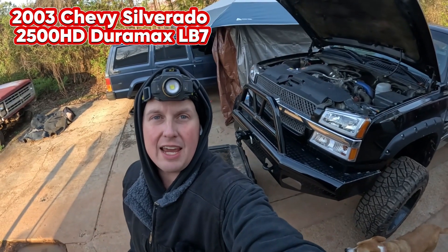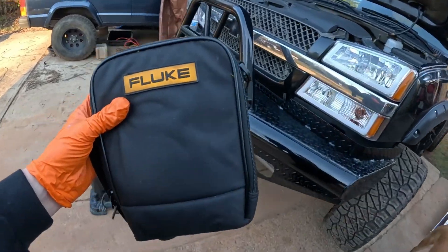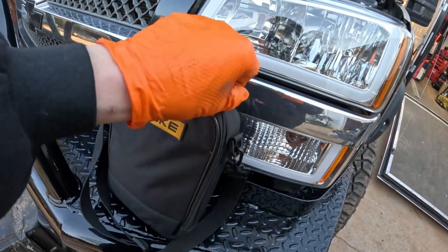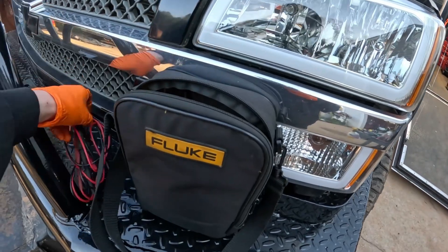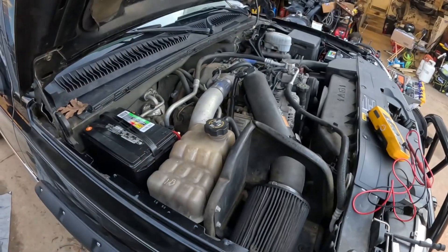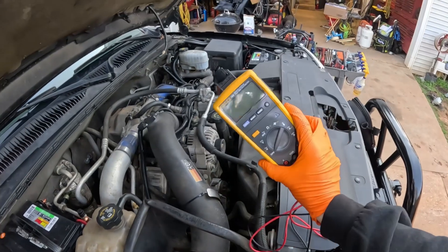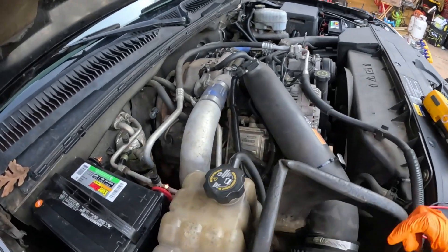Welcome back to the channel. Today we're testing our glow plugs. First thing we're going to do is grab a multimeter — we're going to hook this up to the glow plugs and see if we're even getting voltage to them. This multimeter has an attachable head that's Bluetooth, so I'll be able to do this by myself.